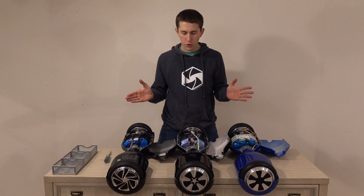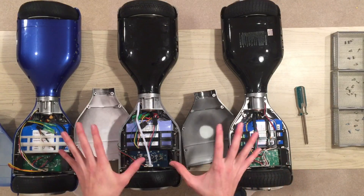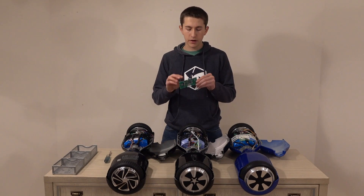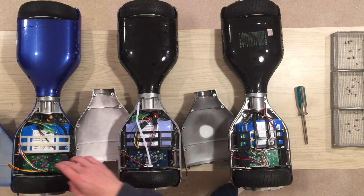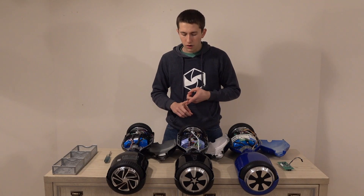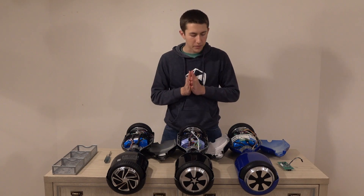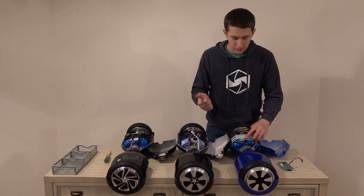Now that we have all three open, there are a couple of things you can notice. First off, it looks like all three batteries are different. If you look at the parts that go over the wheel, we're going to be checking out what the different colors mean and what you should be looking out for. The other things we want to take note of are cable management and the placement of the different circuit boards and how close they are to the battery. So first off, on the blue one, you can see it is a Samsung battery — that's a good sign.